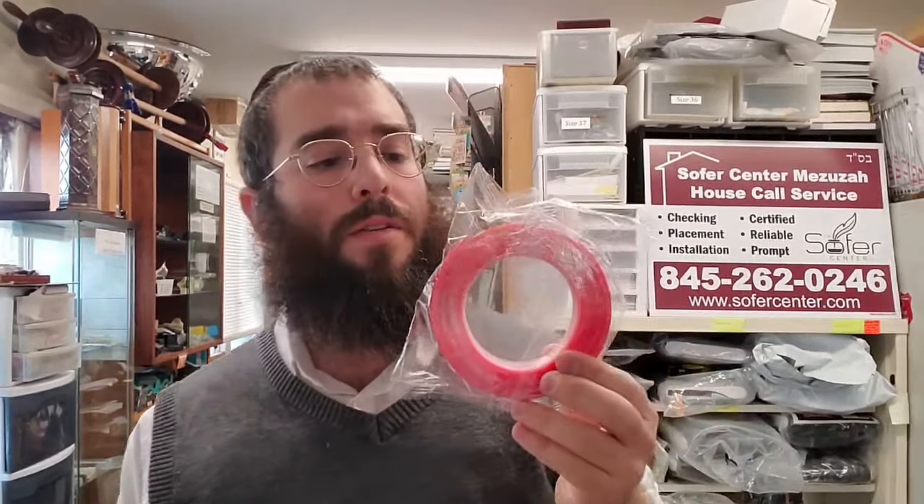If it's outside and you're using double-sided tape, I find that if it's in a place where it gets wet, what will happen is the weather and rain will actually dissolve the tape and the mezuzah will fall down. So if you're going to use tape on the outside, there is a special tape — I'll show you right now — it's more expensive but it's waterproof, so if it gets rained on the mezuzah won't fall down.